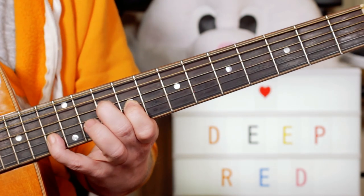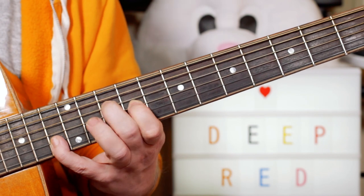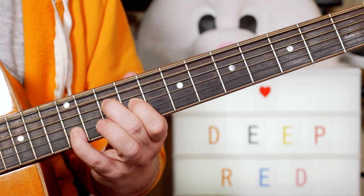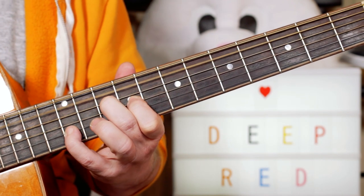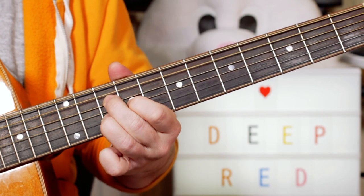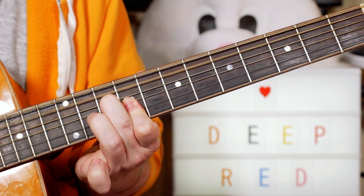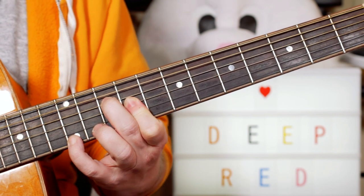So it's a different inversion of A minor: open, 10, 9, 13. So I can now move that little finger down to 12, then play a 10, and then play open, 10, 9, 9 and even put the E on top.